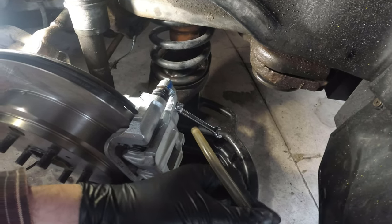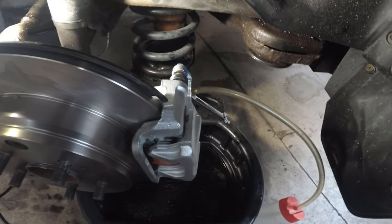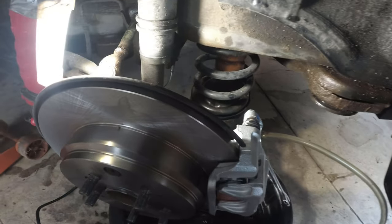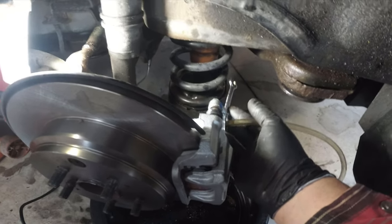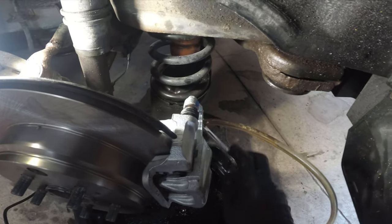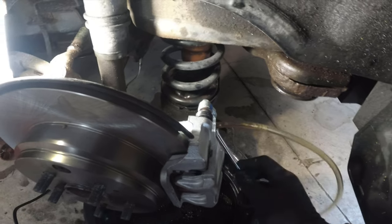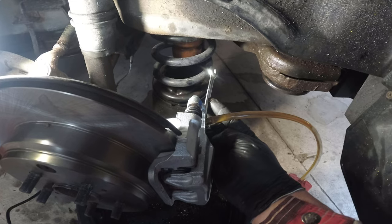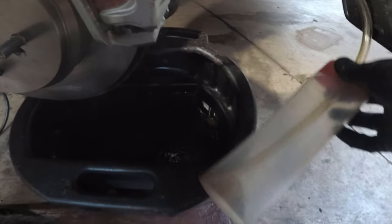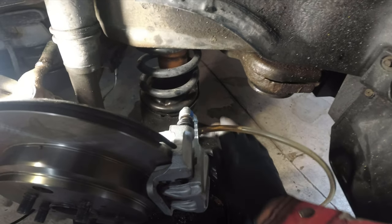We've broken the bleeder screw loose — it's a 10 millimeter bolt. Attach the hose onto the top of the bleeder screw so we won't lose any fluid. Start the van, leave it in park. Open the bleeder screw and push the brake pedal down to the floor — there go all the fluid and air bubbles. Once it's to the floor, close the bleeder valve, raise the pedal, then open the valve again and push to the floor. Repeat this about 20 to 25 times. We're flushing the system with fresh fluid from the reservoir, draining all the dirty fluid out — you can already see it looks pretty dark.